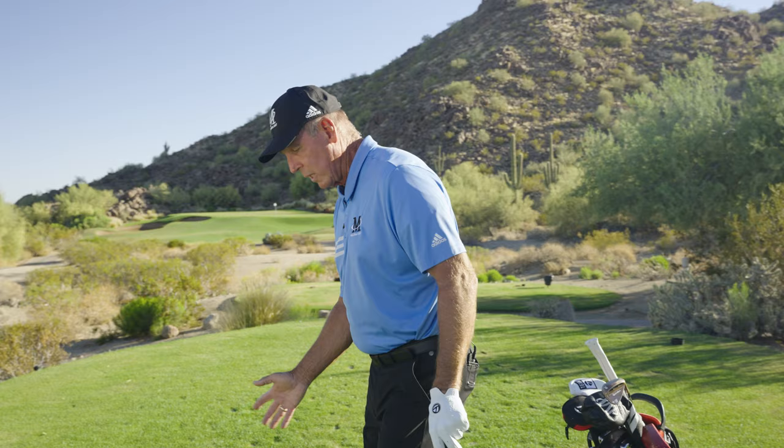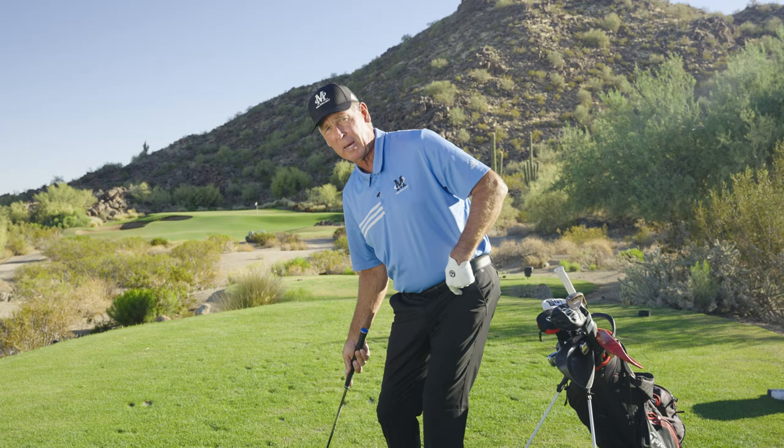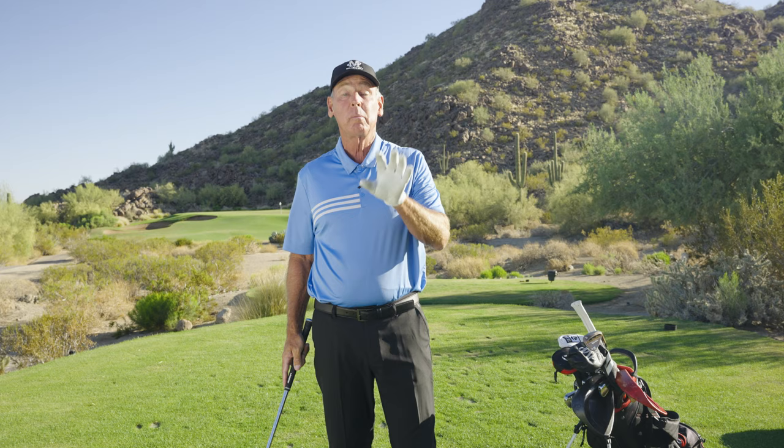Everybody talks about how their hips move up into the ball. Well, the biggest reason they do is you go back and when you start down you try to push off your right side. It's not a push off and turn your hips. When you start down, your left leg pushes your left hip out of the way — so it's just moving this hip socket back. Really, I go back and my left hip goes back to meet my right hip. It's concepts like that at malaskagolf.com that are going to make it a lot easier for you to play the game.